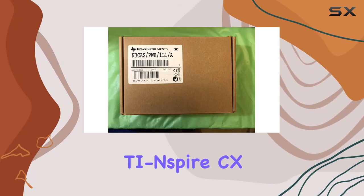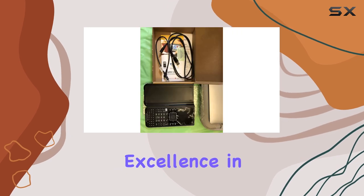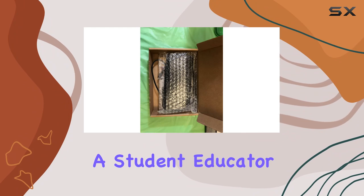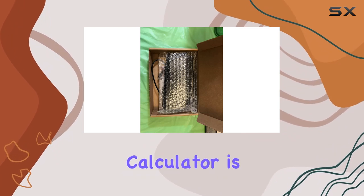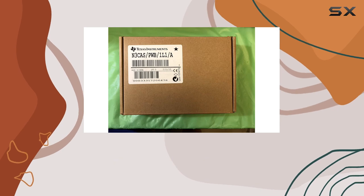In conclusion, the TI-Nspire CX CAS Handheld stands as a testament to Texas Instruments' commitment to excellence in engineering and education. Whether you're a student, educator, or professional, this graphing calculator is poised to be your best companion in unlocking the mysteries of mathematics and science.